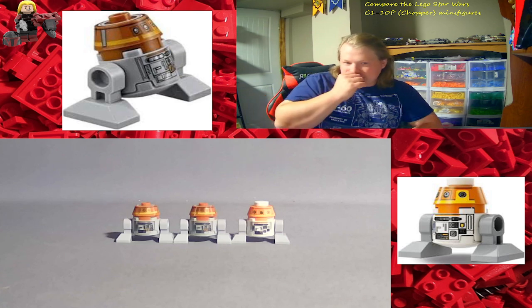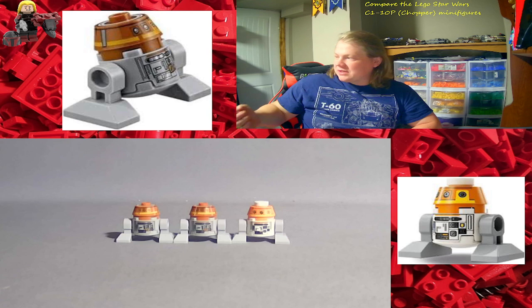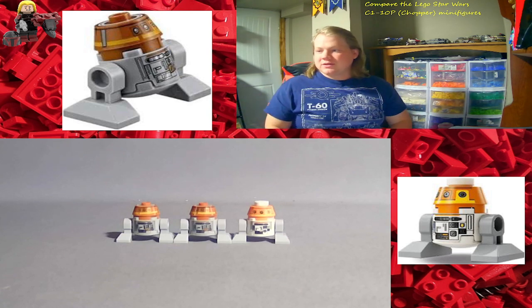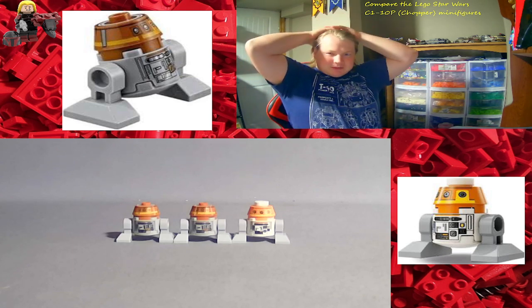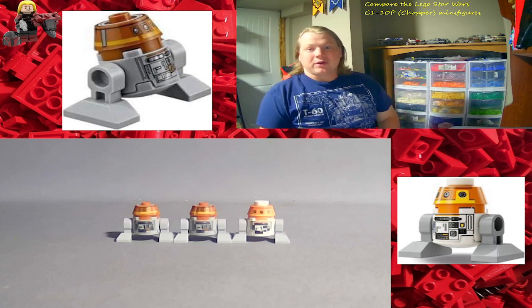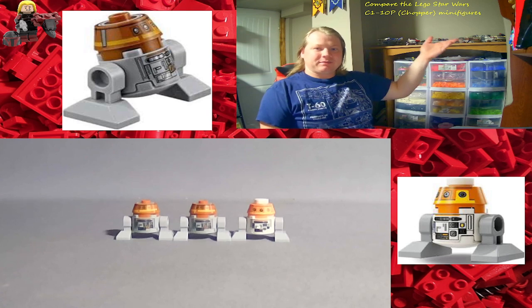Right now I'm kind of running low on stuff to compare until I either build some stuff or sort out some stuff from the city sets, because I will be comparing some of the older city sets to some of the newer city sets. But in the meantime it looks like this is a long process of getting all this sorted and back organized because it is a mess.